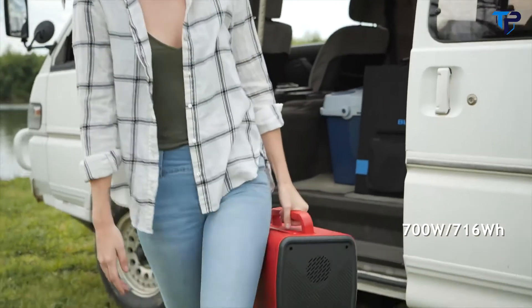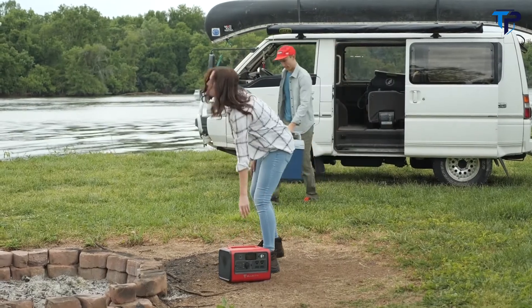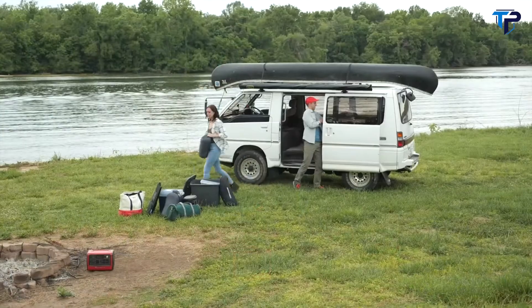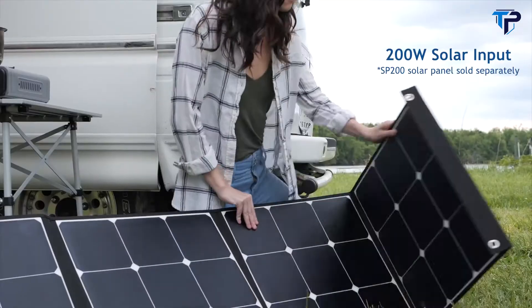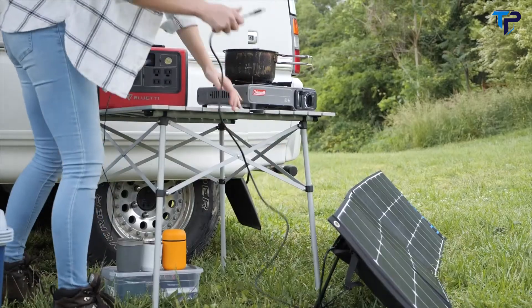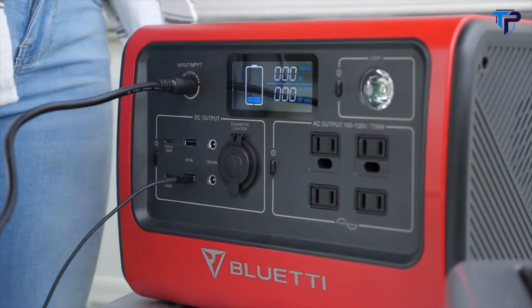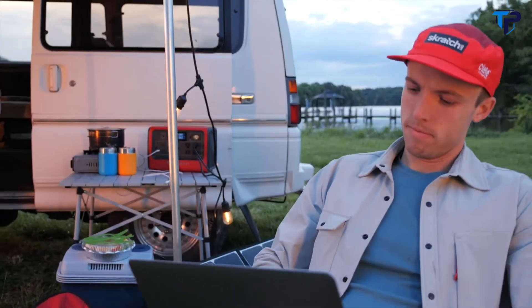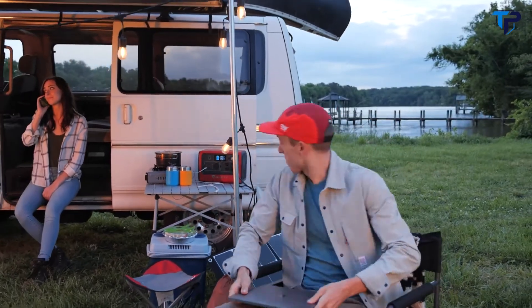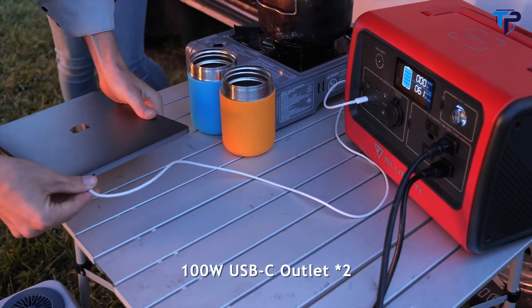Meet the Bluetti EB70 portable solar power station — packed with 700 watts of power and 716 watt-hours of capacity. The EB70 is perfect for camping trips or off-grid excursions. It can be rapidly charged in four hours with 200 watts of input from a solar panel or included wall charger. The two 100-watt Power Delivery ports can charge all your USB-C gadgets at full speed without any extra charger.